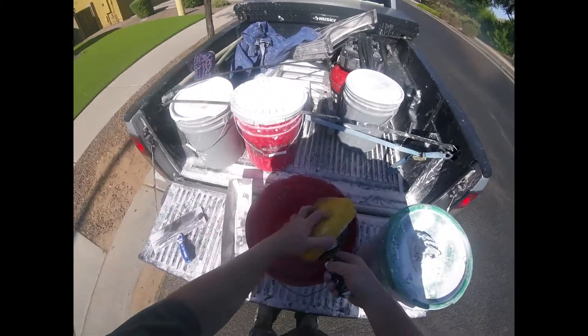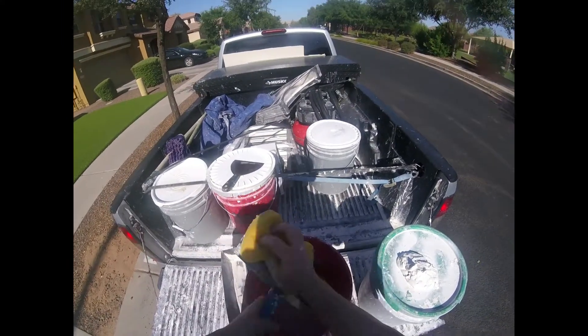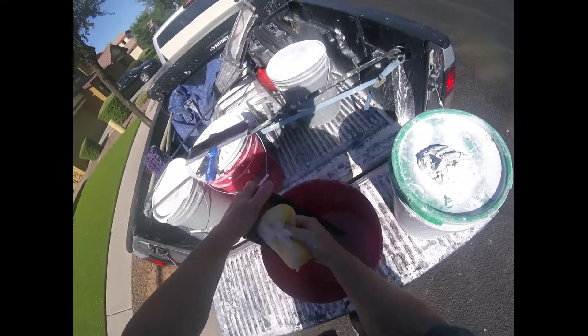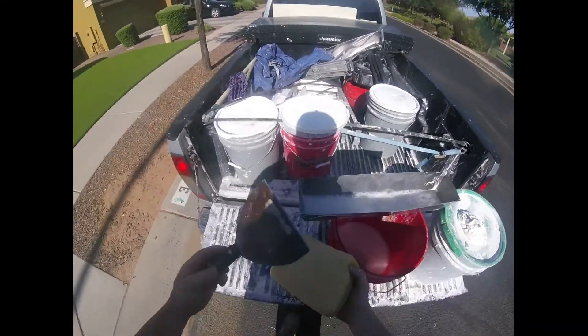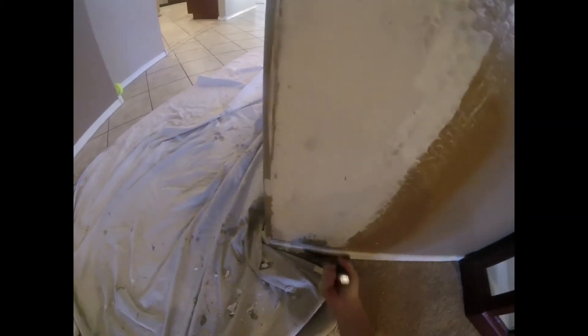Once I've got all my mud on, I like to clean out my pan and knife. If you don't have a hose around, a simple bucket of water and a sponge technique works — you don't have to hook up a hose. I keep a bucket of water with a lid on hand, especially because sometimes I go to jobs where there's no water available. Once the five-minute mud sets up — about three to five minutes — feather it out with a sponge. I'm just slicking out, taking off the extra material and pushing it where it needs to go.